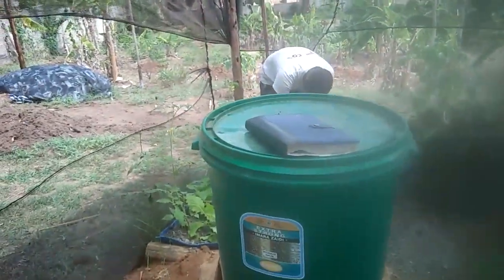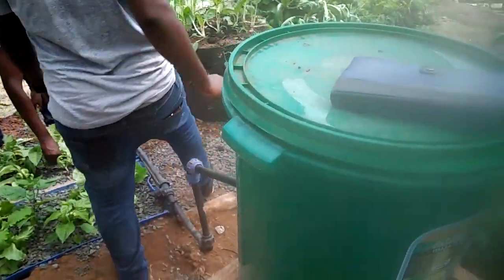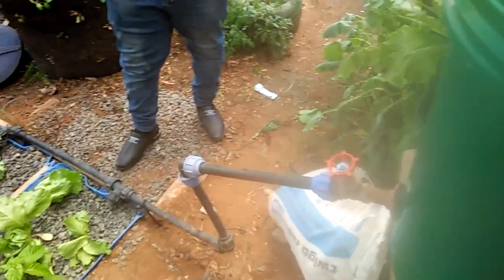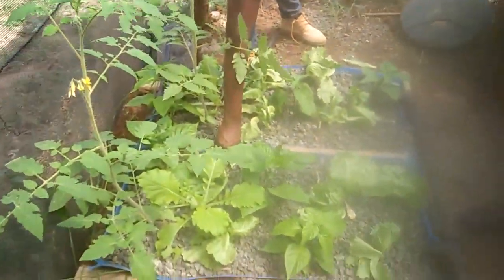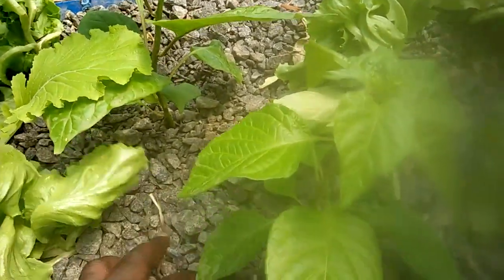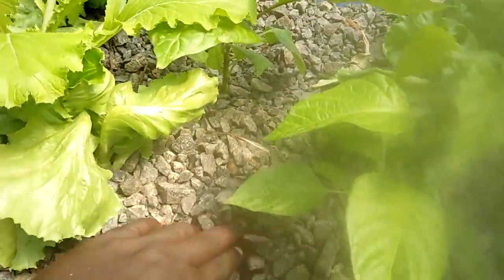What is this here? Here we have what we call the home sustainable system. It's a small, simple setup for home growth. And this one — you're just using gravel, no soil at all. If I check down here, I won't find any soil.